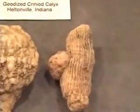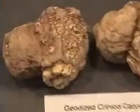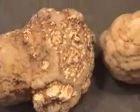More geodized horn coral — wow. More geodized horn coral — wow.